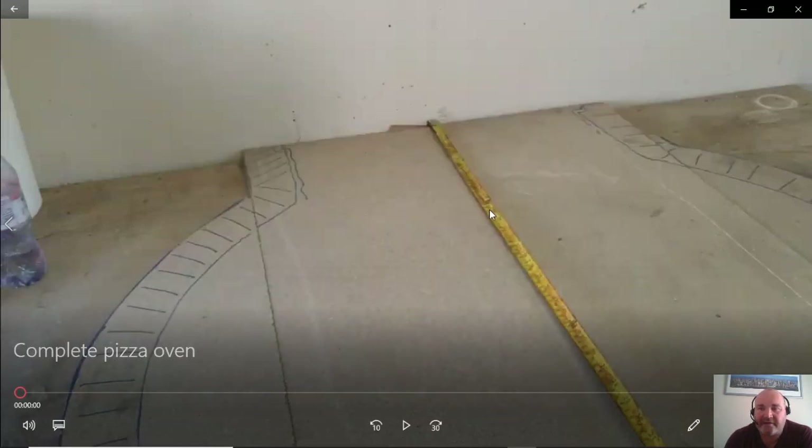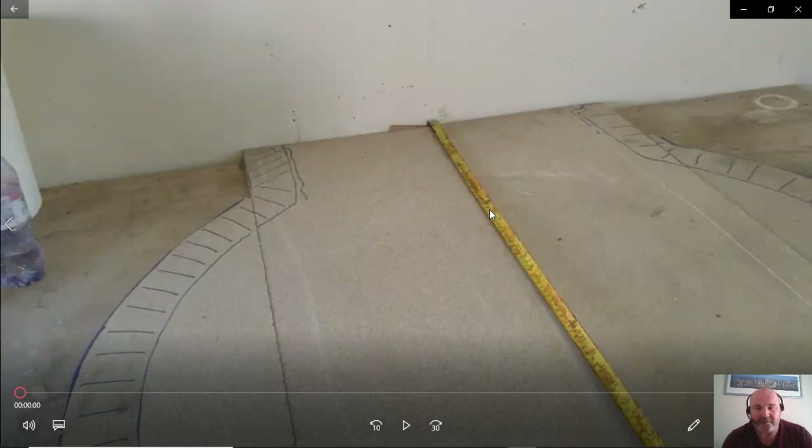Hello everyone, welcome back to another video. Not a cooking video at the minute — I'm just going to run through what I use for my pizza oven and what I have been using.